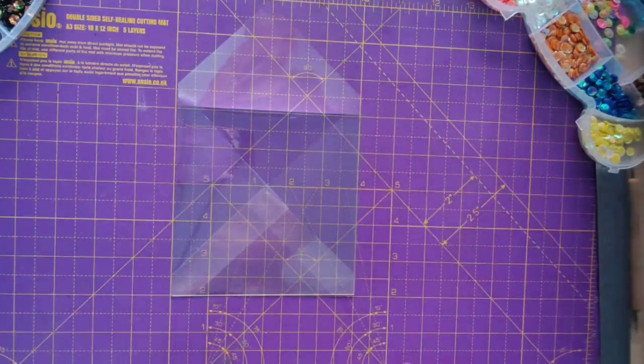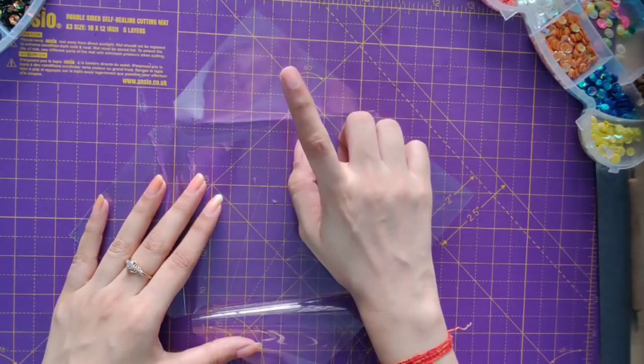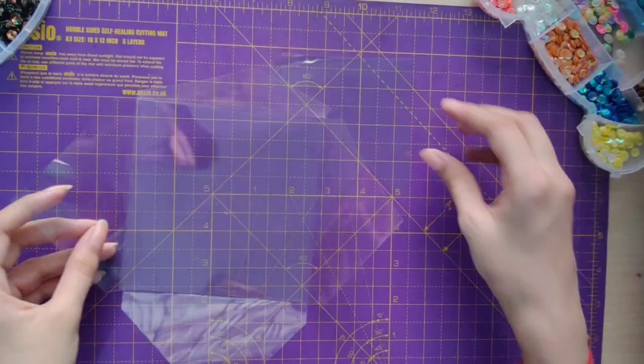Done. Now to create our shaker, what I'll do is cut acetate sheets for the center part and the top part.